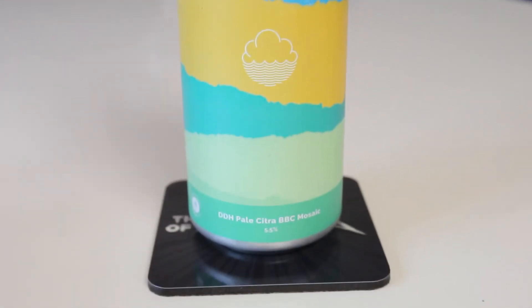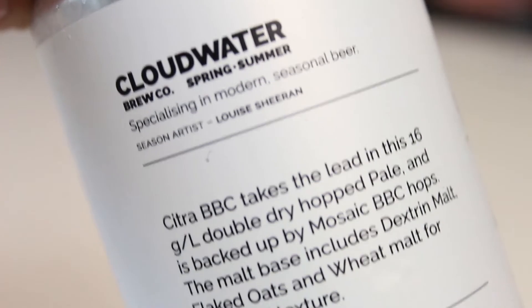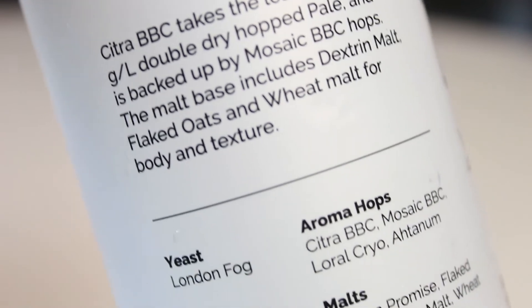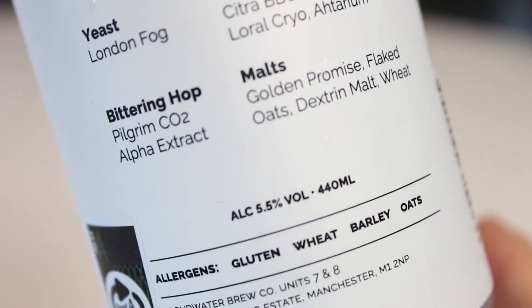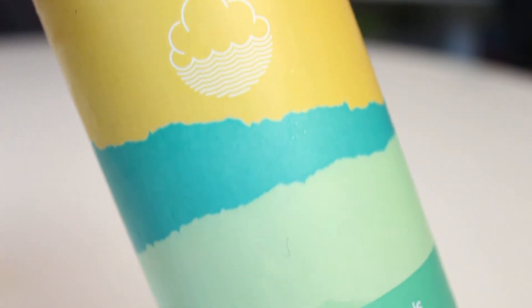So this is the Cloudwater Double Dry Hop Pale Citra BBC Mosaic. BBC is a new hop product — apparently it's higher concentrated, kind of like a pellet product or something. I'm not entirely sure, I didn't completely read up on it — it's like a pure hop product or something. This Citra BBC is hopped with 16 grams per liter of double dry hop. They use Mosaic, Citra BBC, and Laurel in cryo form.